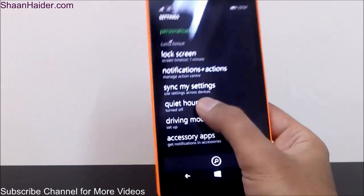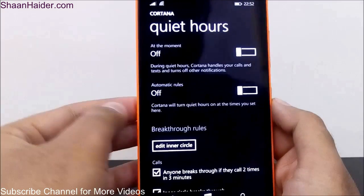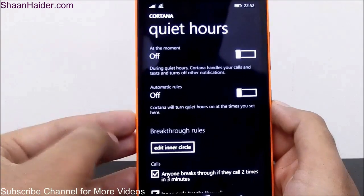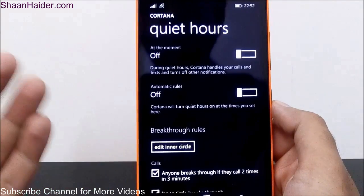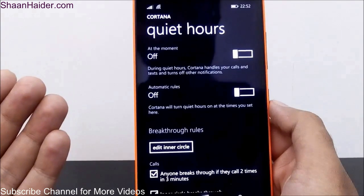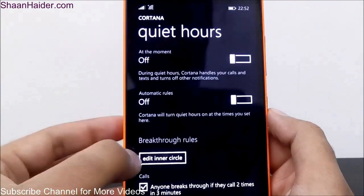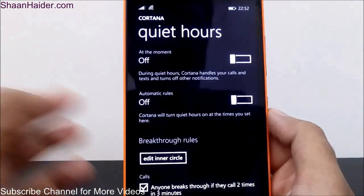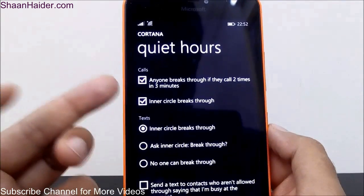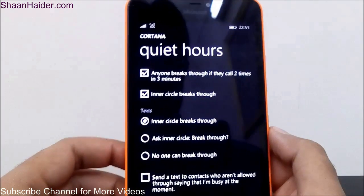There is Quiet Hours — it is a Cortana-based feature which lets you keep your device silent for a predefined time. For example, if you're in a meeting and you don't want to be disturbed, you can just activate this feature, or you can even schedule it using Cortana. You can see the options available: there's an automatic rule option, then exceptions — you have to create an inner circle for that — and you can set what happens when a call comes in or when a text comes in.